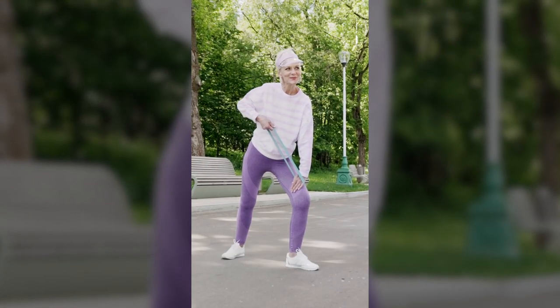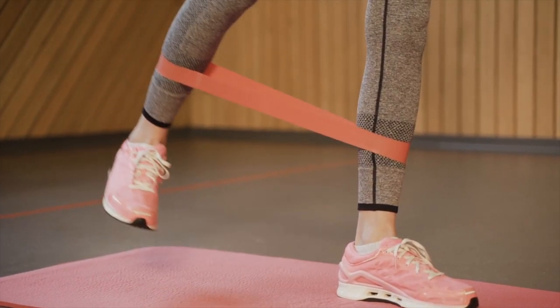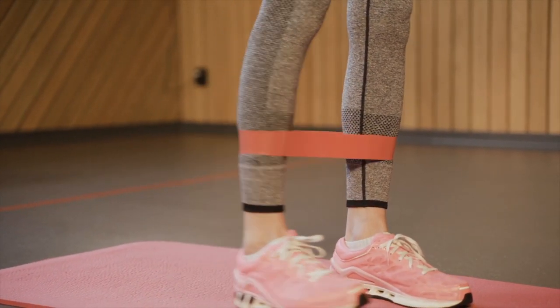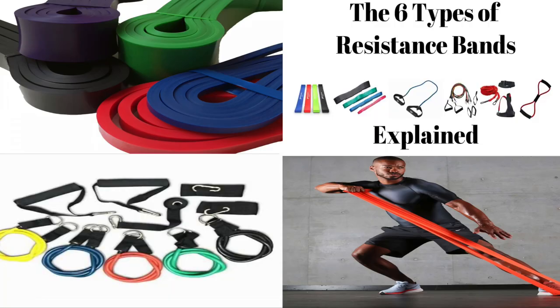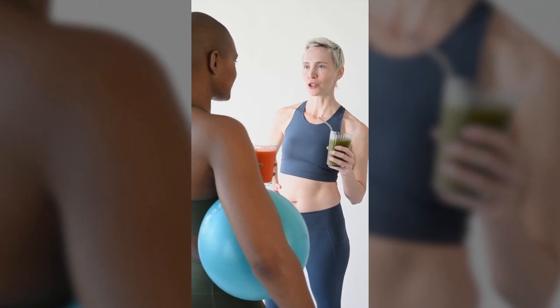The most important thing is to find the right size band for your workouts. If you don't have a full set of resistance bands, you can order a set on Amazon. Resistance bands are available in many different sizes, so you should be able to find one that fits your needs comfortably.